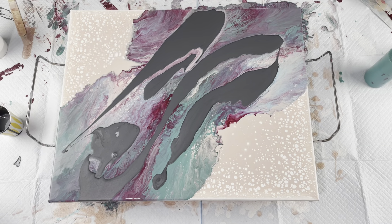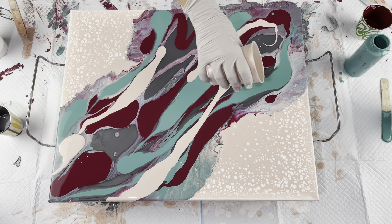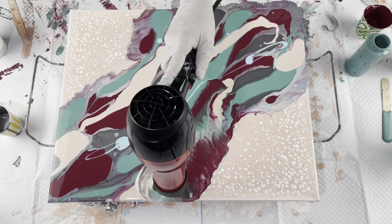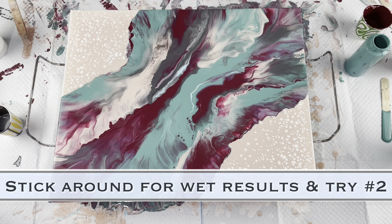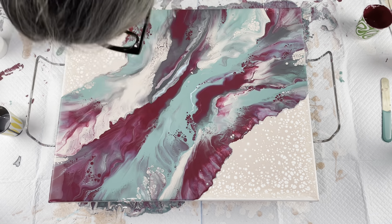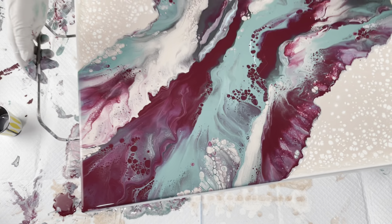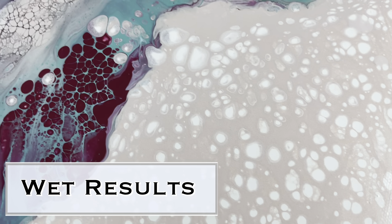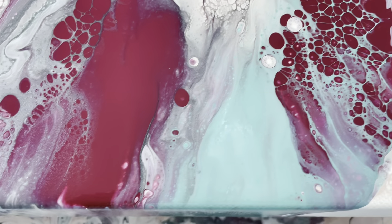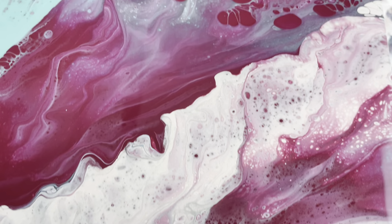I'm going to let you guys watch me blow this out. I'll come back in just a minute to show you the wet results and explain what happened. So here are the wet results — on the pink part, there were very few pearls. In this part, I got a few pearls that popped through the base coat that was still underneath.